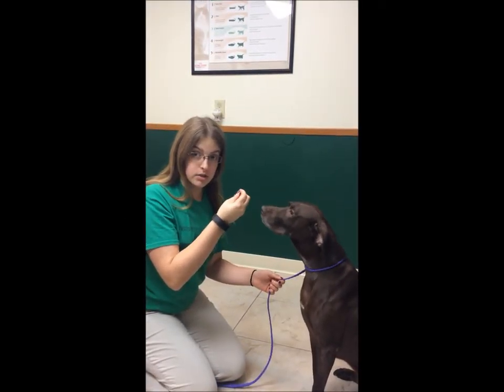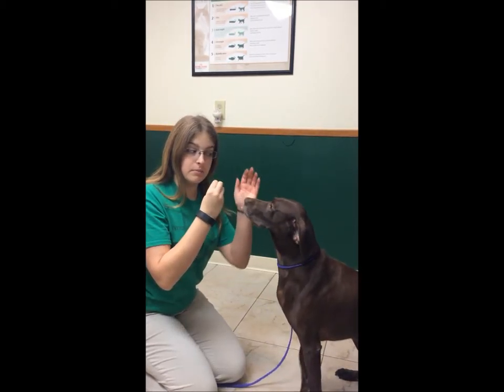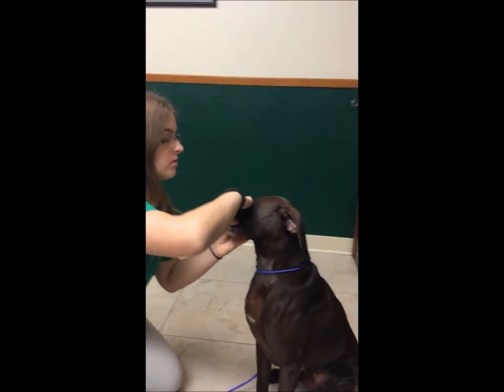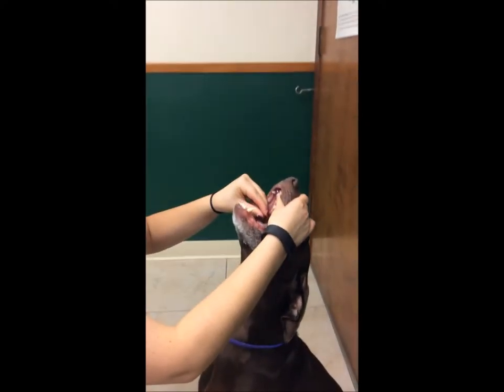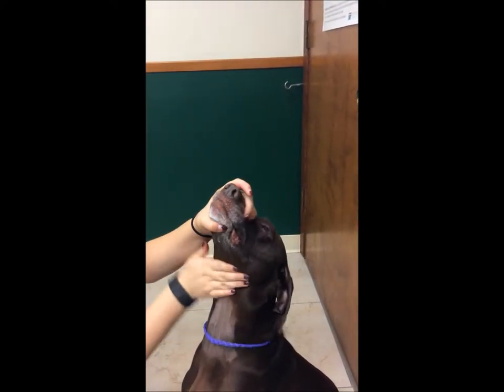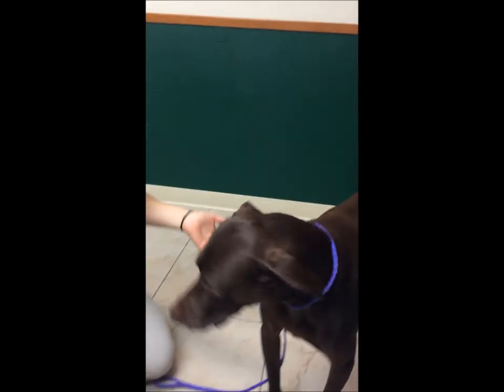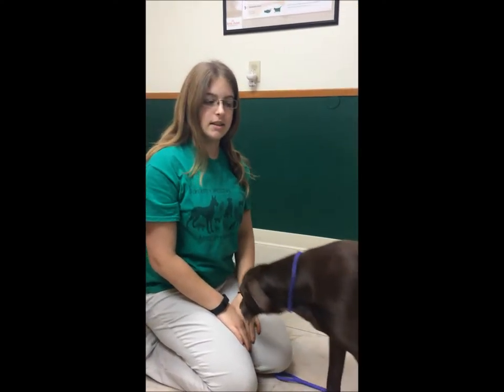I'm now going to show you how to pill a dog using my buddy Hiram here. I'm going to put his muzzle and put it in the back of his throat and rub it until he swallows. And there's that.